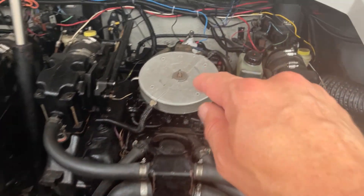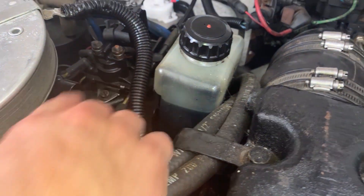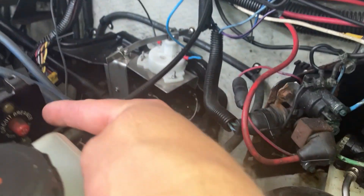Front of the engine here, and back here we have the slave solenoid — it gives power to the ignition when you turn the key. And there's the circuit breaker.